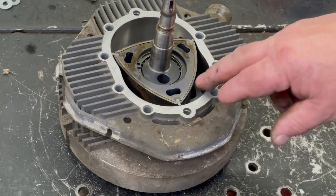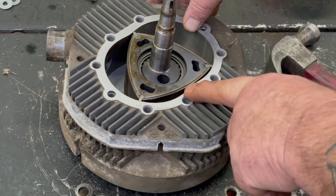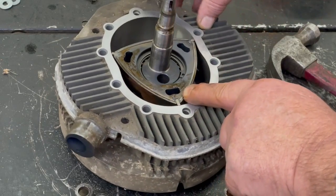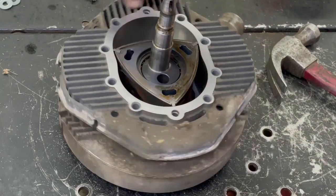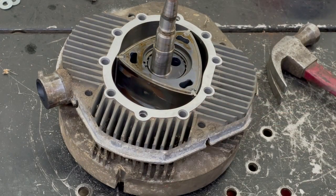The air and stuff come in here as it's coming around, then there's the spark plug hole right here. So it ignites right here and blows this triangle and pushes out the exhaust. That's kind of neat. All right, I'm going to get this put back together here real quick.